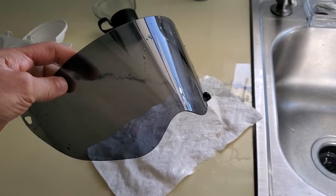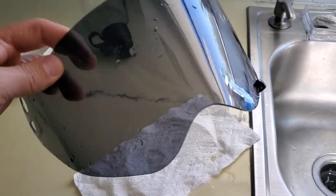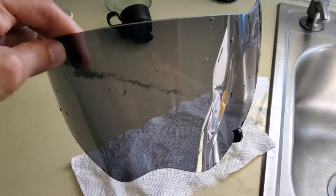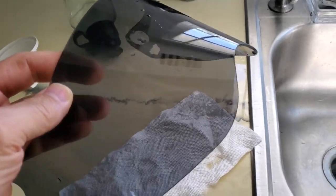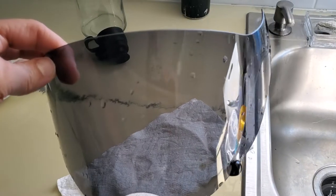Hey guys, just want to show you my best and favorite way of cleaning your motorcycle visor, shield, or windshield — whatever you want to call it. They can be very expensive so you want to take care of them and not scratch them. The better your view, the safer you are.